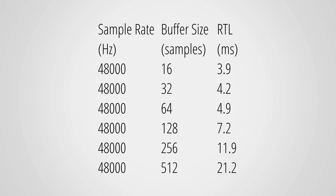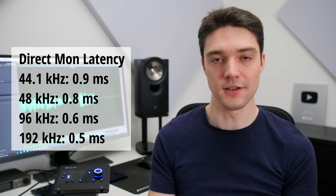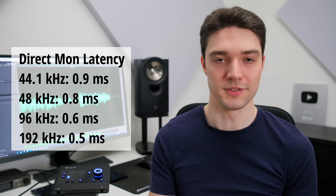I can't leave you without some latency measurements. Round trip latency is the time it takes for a signal to be played back and then recorded again — important for example when you monitor your audio with effects in real time, like an amp sim. The RTLs are on the quicker side compared to other interfaces, especially when you use higher sample rates. For direct monitoring the signal runs through AD and DA conversion, but this adds less than a millisecond of delay, which in practice is very much imperceptible.